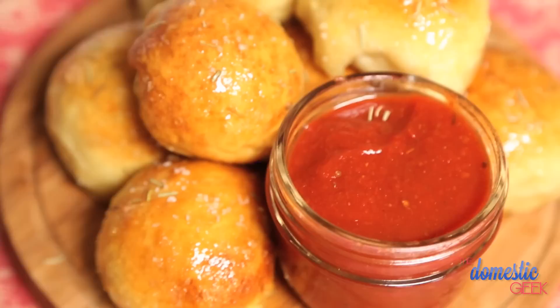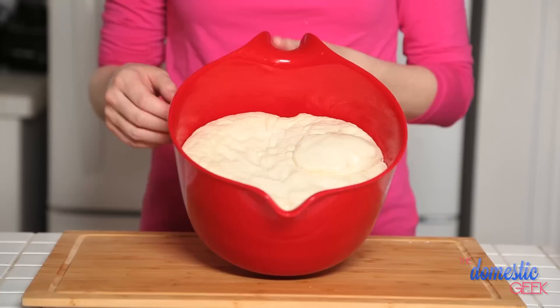What's better than one kind of soft, chewy, delicious stuffed pretzel? Three different kinds! For these delicious soft chewy pretzel bites, we're using a standard pretzel dough recipe.